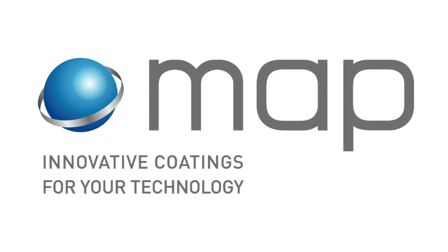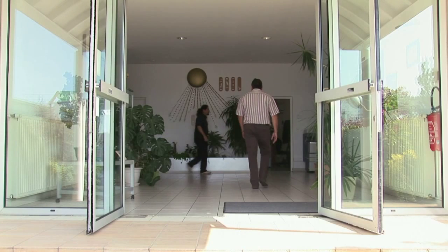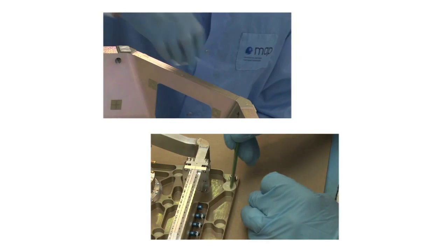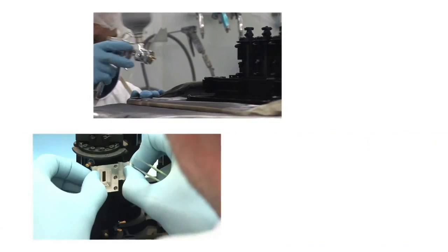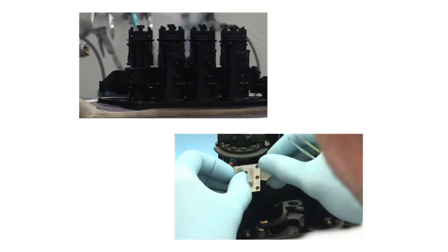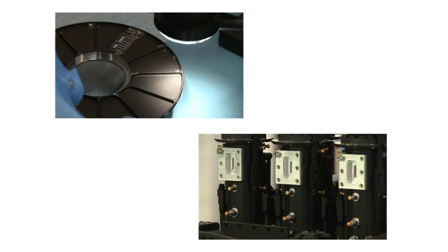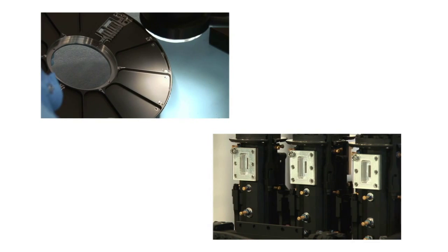Hi everybody. Welcome to the MAP learning film. This movie could help you to detail some operations if you need. The scope of the document is to describe the typical phases of the application of paint on space hardware. We also highlight the key parameters and records to master to warranty an optimal work.